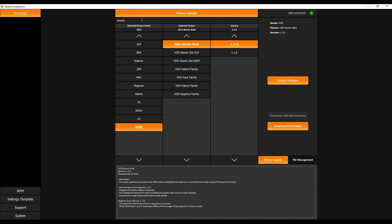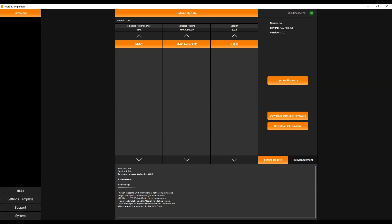There's also a search function allowing you to just search for a product. In this case I'm looking for XIP, which brings me the Mac RXIP, for which there's currently only one firmware available — version 1.0.0 — with release notes at the bottom of the screen. There are three methods to download the software: via a Martin Companion cable over the DMX line, via a USB stick, and via a P3 system controller.